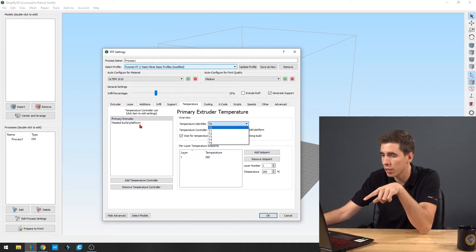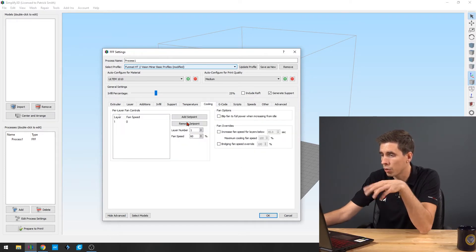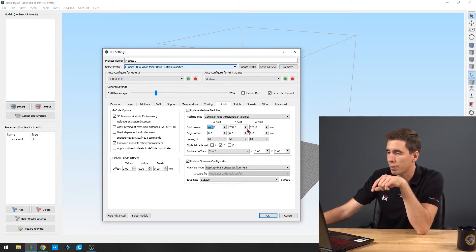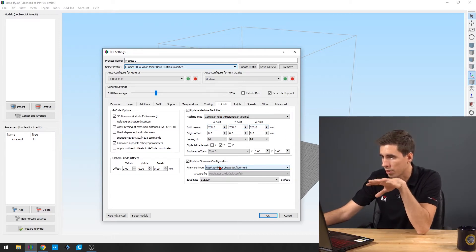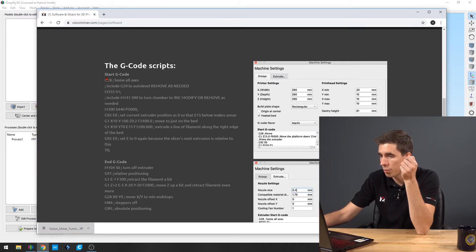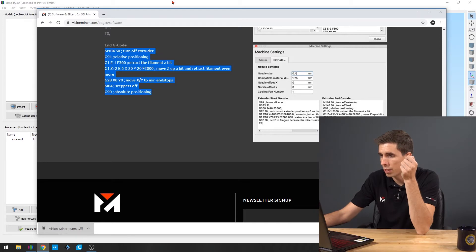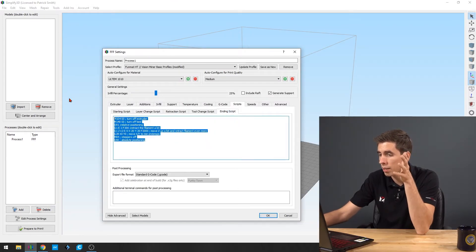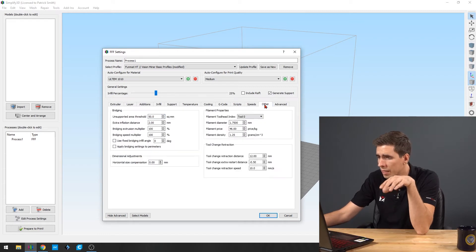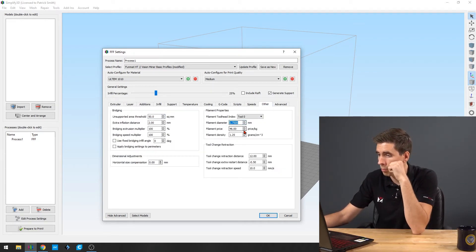The primary extruder is T0 and the heated build platform is T1. For cooling, obviously no cooling. Now this is where most of the work happens — in the G-code tab. It's got the setup for 260 by 260 by 260 millimeters already set up, as well as RepRap Marlin Repetier Sprinter selected for the G-code configuration. Next you have scripts, which can also be found on the page — we've got our start script and our end script for the HT, and those can be pasted in here if they're not already there, because the profile includes all that. Speeds are set at 35 as a starting point. In the other tab, make sure your filament diameter is set to 1.75, and you can change the density and everything else depending on what you're printing.